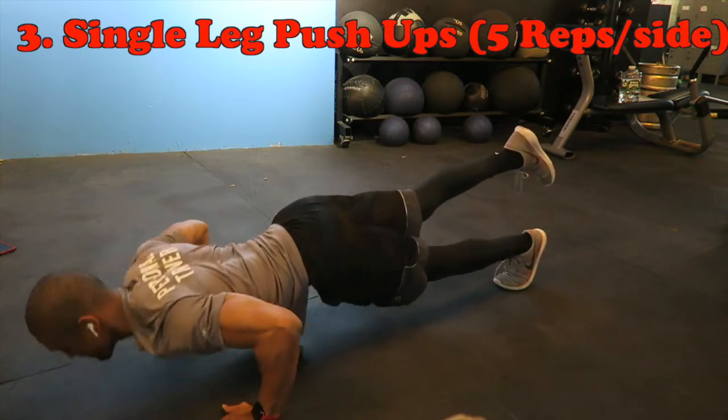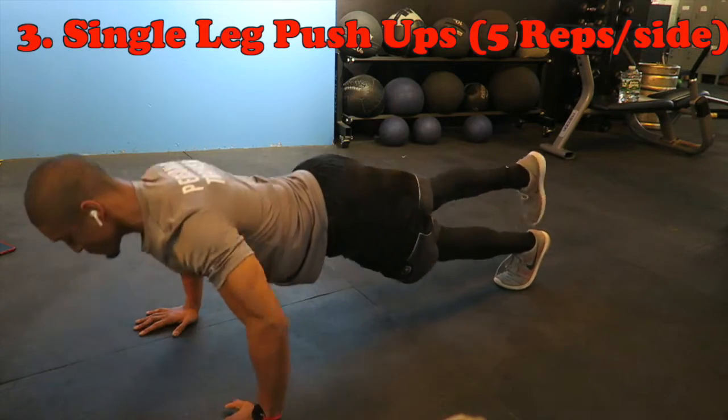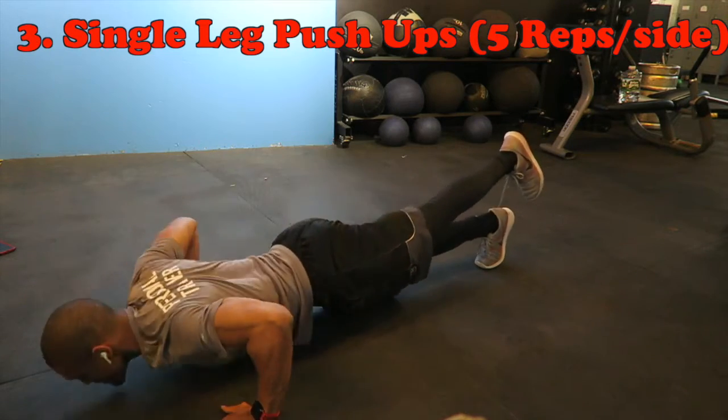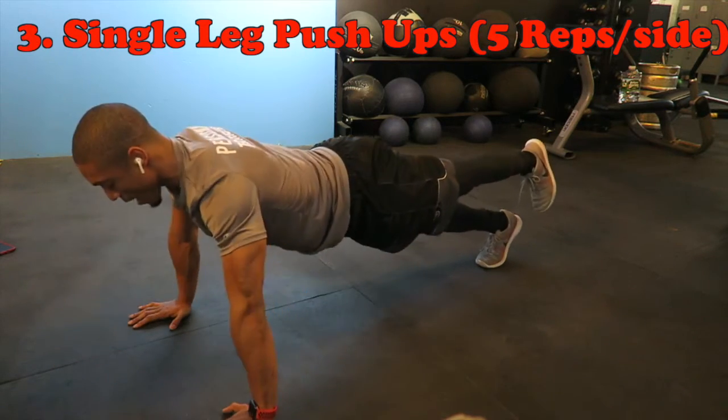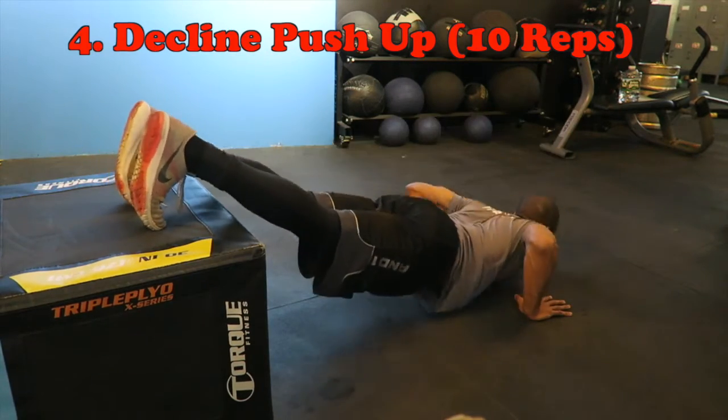Now to make this one a little bit harder, you lift your leg and do about five to ten push-ups on one leg, then switch it over to the other leg. The reason being is this helps to actually get your balance right and really focus on core strength when you lift up that leg.